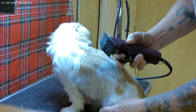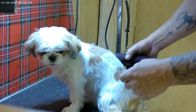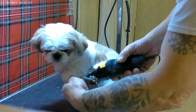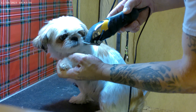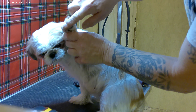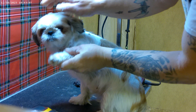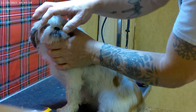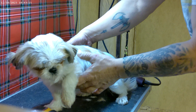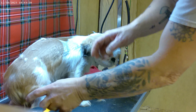So the plan is to go over the whole body with the quarter inch, then come back with the eighth inch to do the tops of her legs and blend in, then come back with a sixteenth of an inch to blend in the feet and the bottoms of the legs, and then come back with the close clipper and do the feet really well underneath and on top.